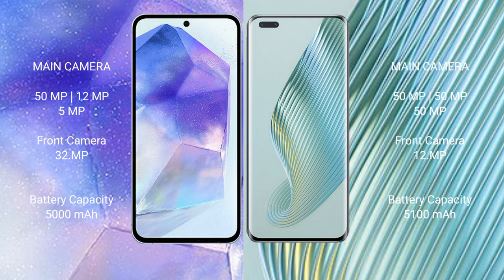Honor Magic 5 Pro features a rear triple camera setup: 50MP main, 50MP ultrawide, and 50MP periscope telephoto, with a 12MP front camera.